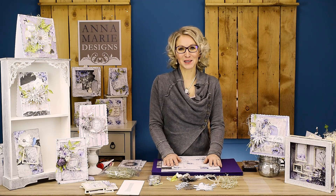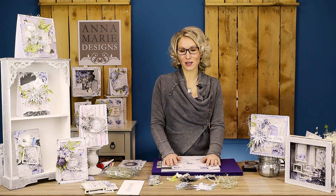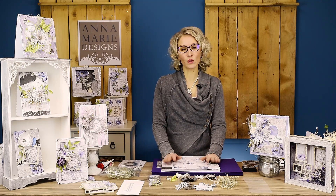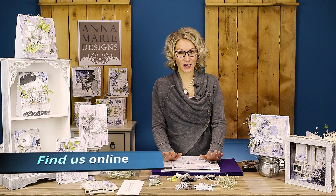Hello and welcome to our channel. I'm Annemarie and today I've got a lovely tutorial for you using a lot of lovely products, and I will be making a birthday card.